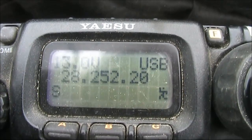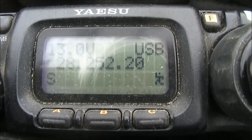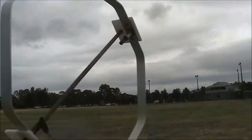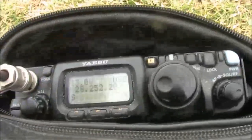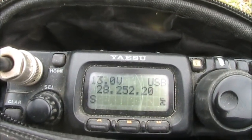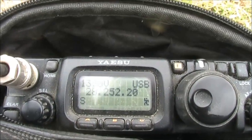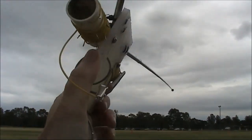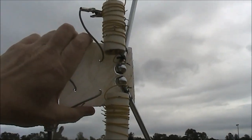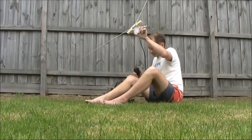As for receiving, this is the magnetic loop. Now we'll just connect the dipole. And it's fairly similar, especially when the dipole is vertical. When the dipole is horizontal, it drops down quite a lot. That's to be expected, given the beacon is vertically polarised.